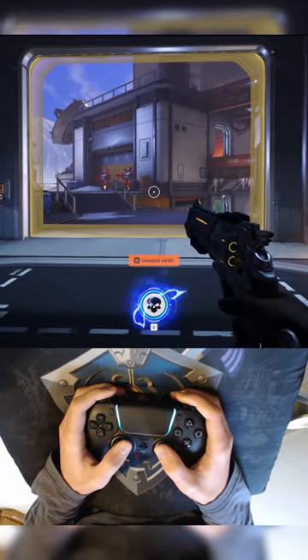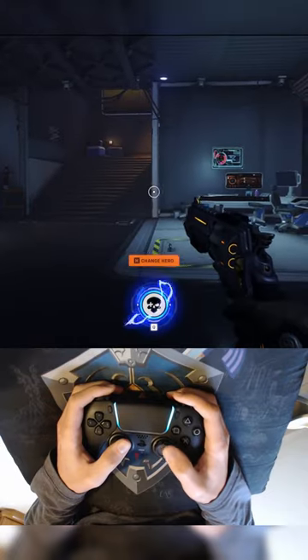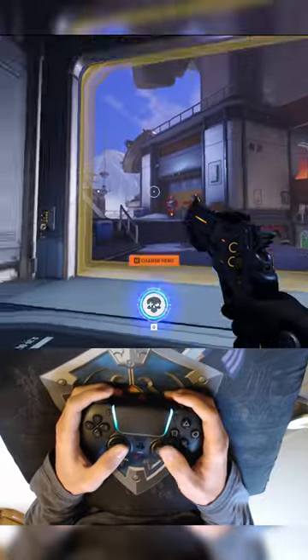Do you want to have mouse-like precision with a controller? This is Gyro, and this is Flickstick. By combining an analog stick with a physical horizontal 360-degree movement and motion controls, you can achieve just that.